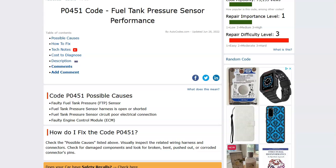Hello all. So today I'm talking about a Honda with the P0451 code, what it is, and how you go about fixing it. So what is a Honda P0451 code? Well, it's a fuel tank pressure sensor performance.